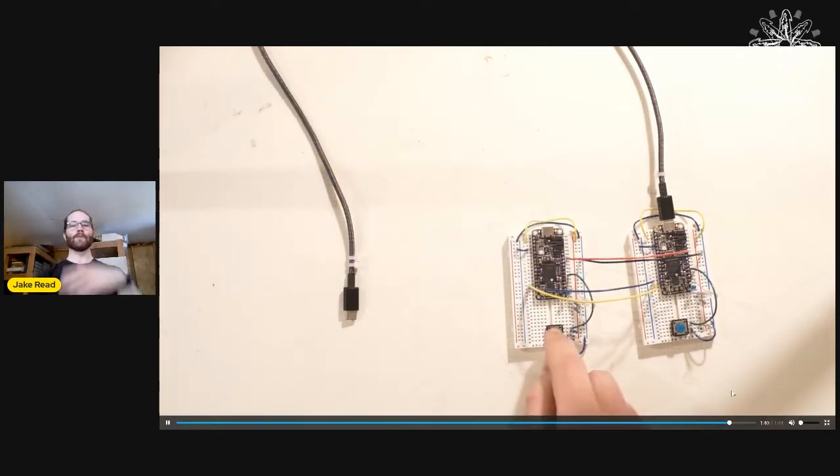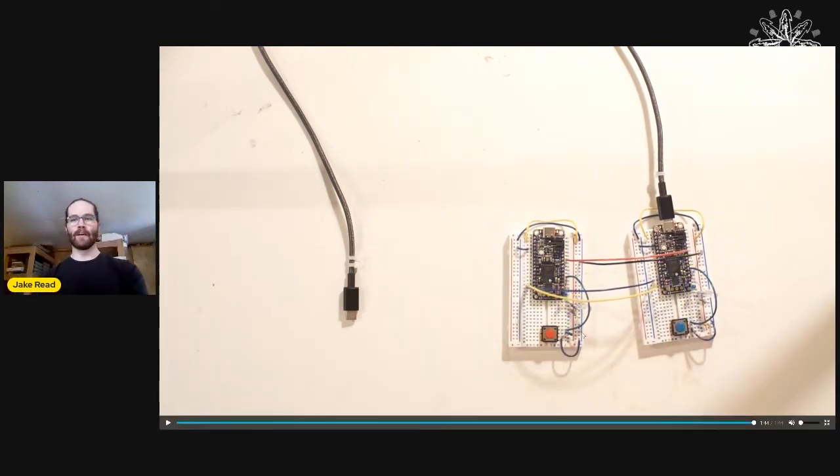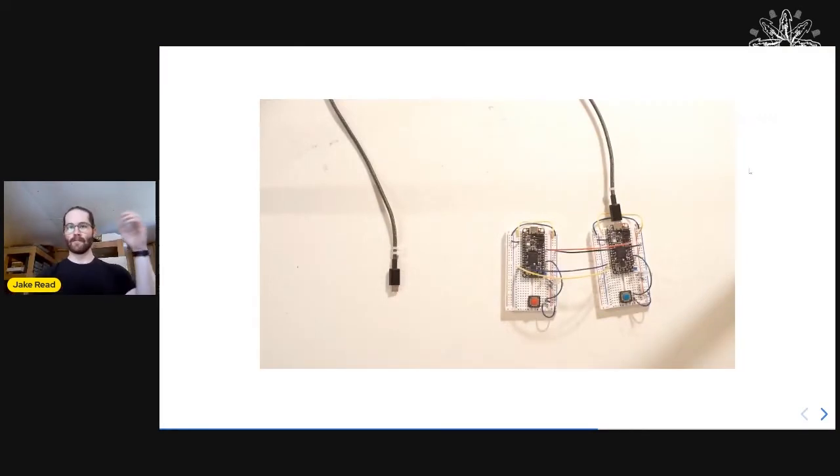This also runs without the browser at all — it's really going on in the embedded system. It's roughly embedded dataflow everywhere.